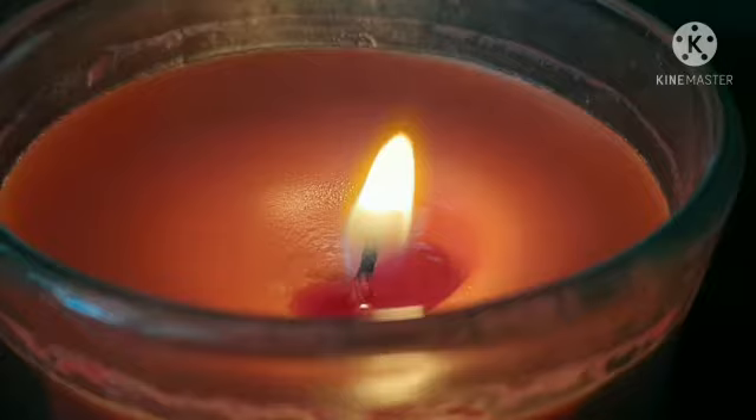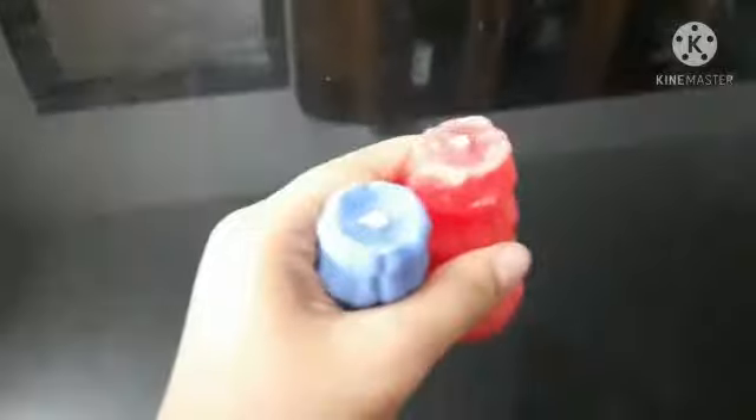Hello guys, welcome back to my channel Informatics and Fun. Now we are going to have a candle. Now we are going to have two candles.